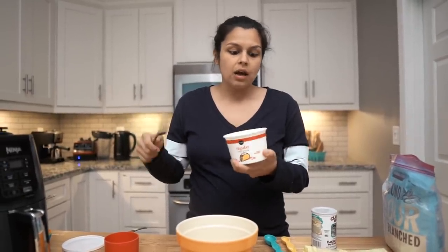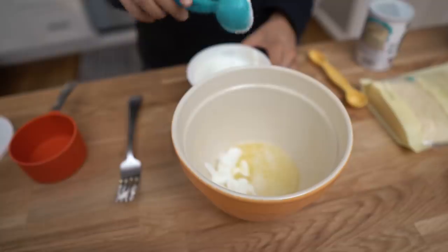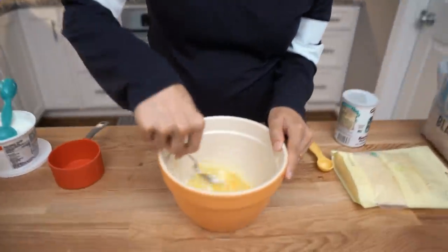It adds a nice moist texture without being too wet — it gives a nice good final result. So we're going to add two tablespoons of sour cream, and then we're also going to add two large eggs, and then we're going to give that a quick whisk with a fork. That looks good.